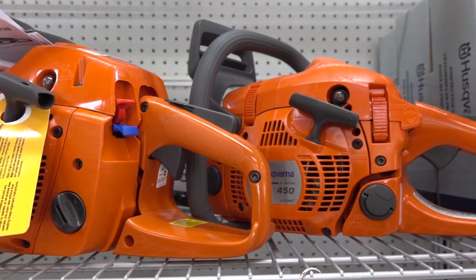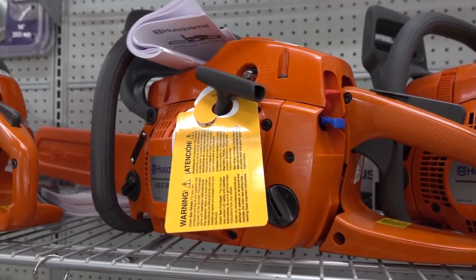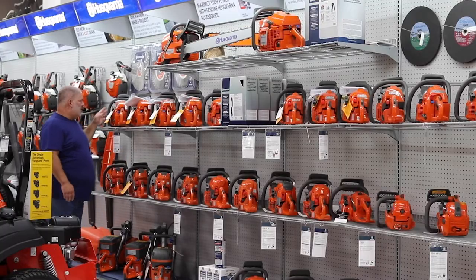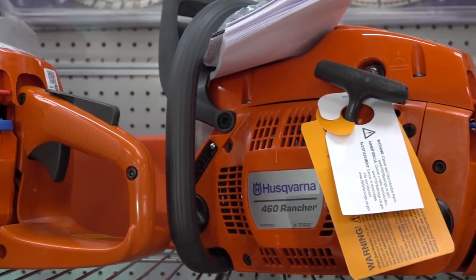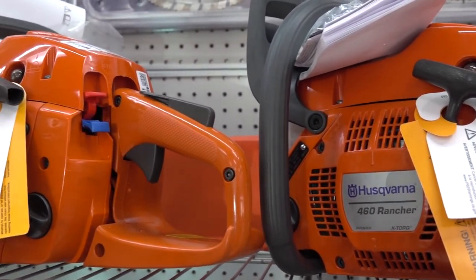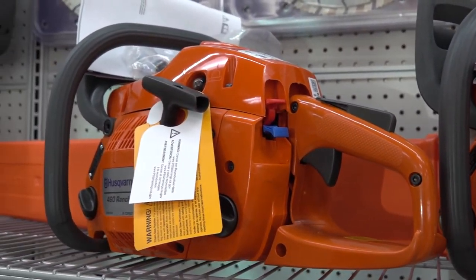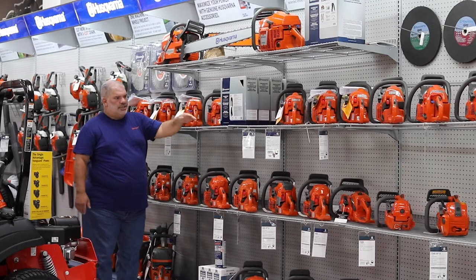Then there's the 455 — a larger saw, more power, more bar length to cut bigger firewood. And we come up to the 460 Rancher, which comes with a 20 inch bar, though you can put a 24 inch bar on it. Those are more like what the homeowner would use if they're cutting firewood.